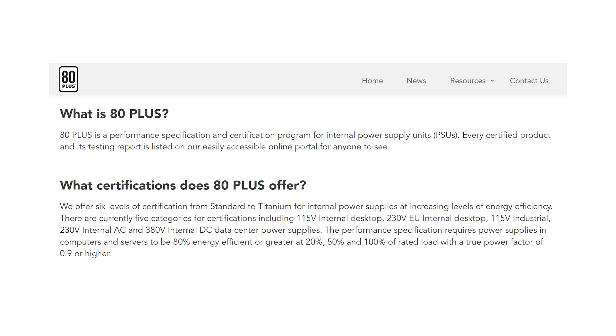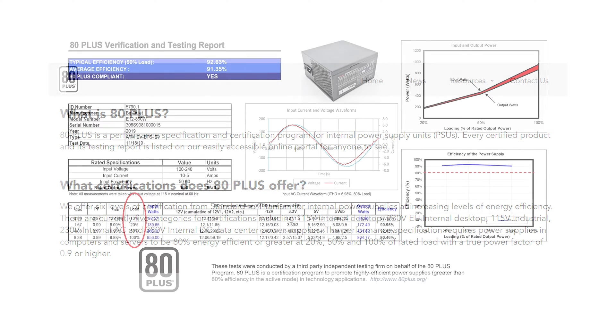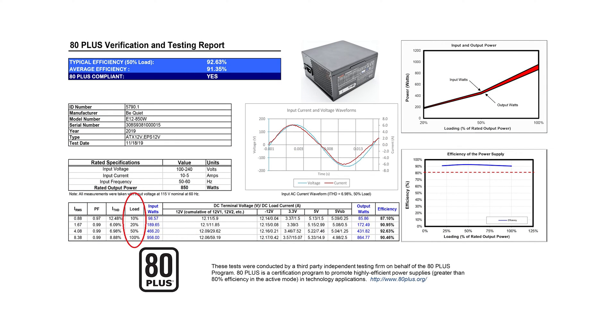The 80 Plus certification primarily tests power supply efficiency. Three different loads will test the power supply efficiency — 20%, 50%, and 100% loads. For higher-rated power supplies, a 10% load test is also included. The minimum requirement is 80% efficiency.